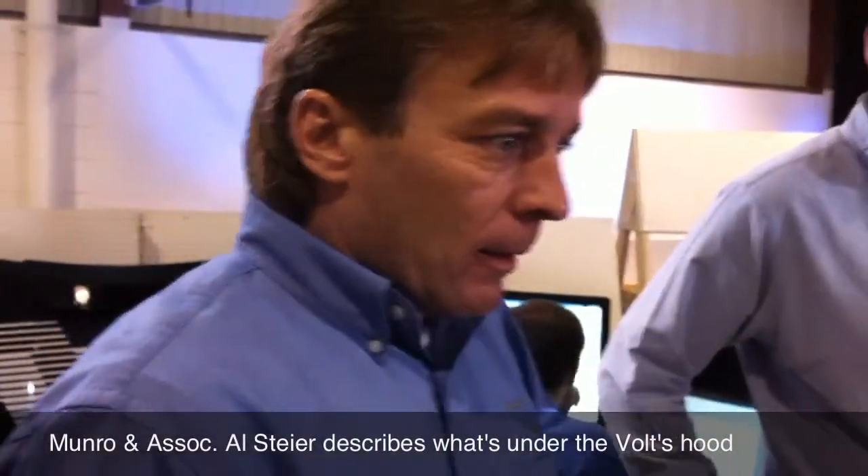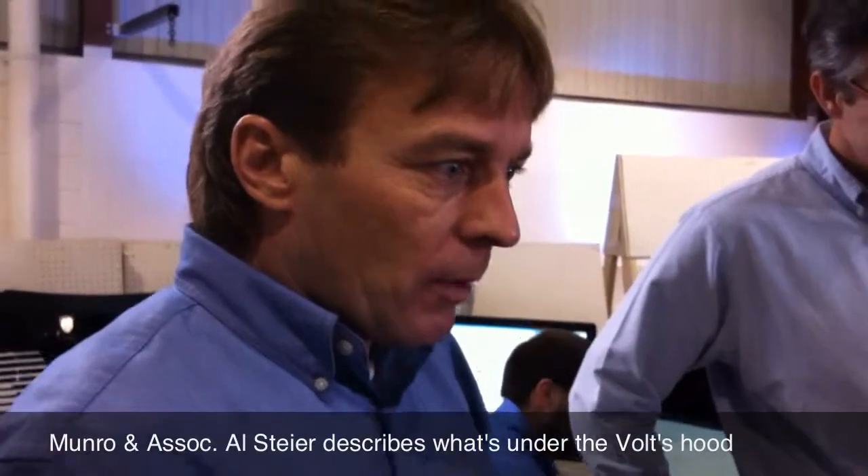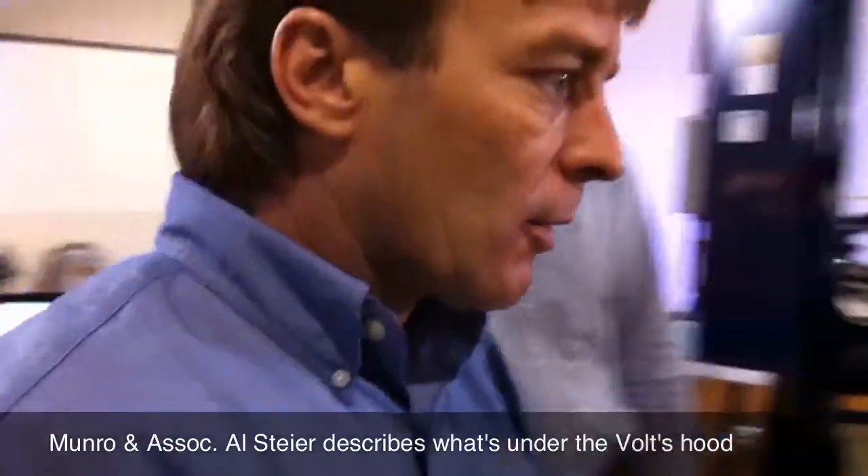What have we learned so far? We've taken the wheels off, we've got the hood off, you've got the generator out. You've got the power electronics box, with very tight connections in the back on the bottom.